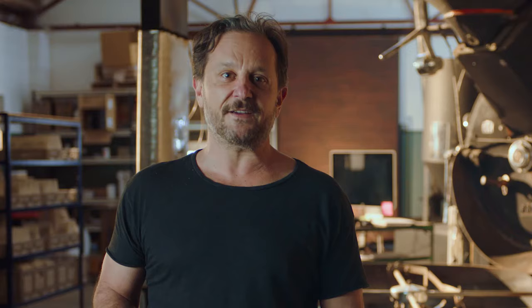Once you open that bag of coffee beans, they start to age — their flavor is affected by oxidization, similar to when you open a bottle of wine. That's why it's so important to buy freshly roasted beans, preferably from a roaster or your favorite cafe. Only buy beans with a roasted-on date so you know exactly how fresh they are. If there's only a use-by or best-before date, you won't be able to tell if they're fresh.